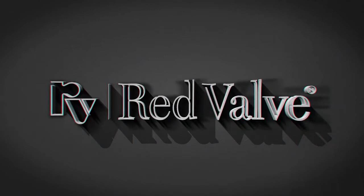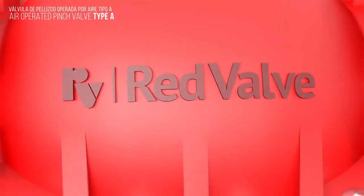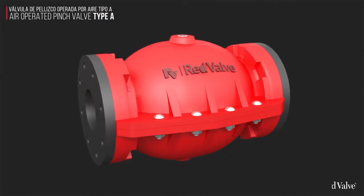From Red Valve, the industry leaders in abrasion resistance and slurry handling, is the Type A air actuated pinch valve. Installation of the Type A air actuated pinch valve is simple, with no need for externally sourced flange gaskets.